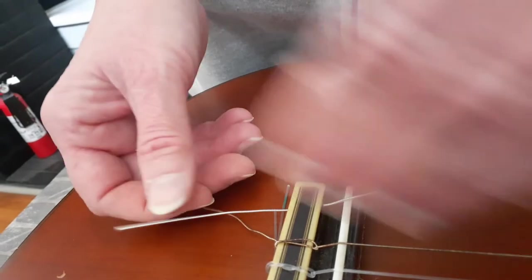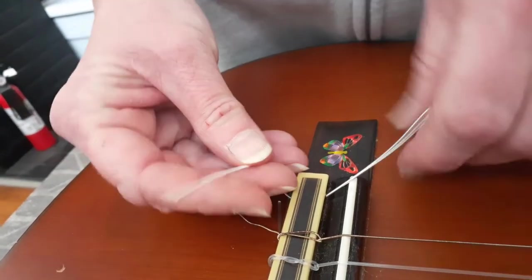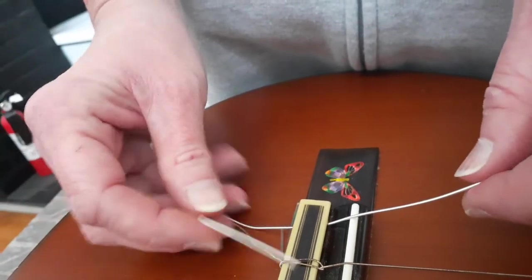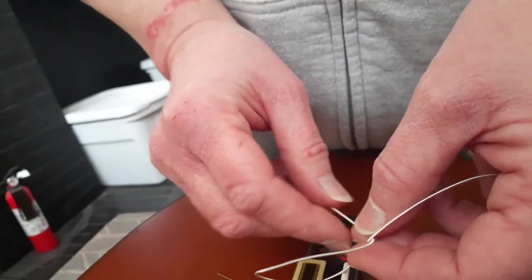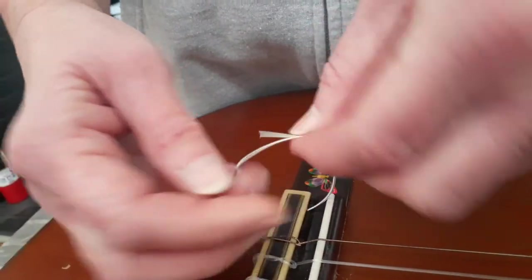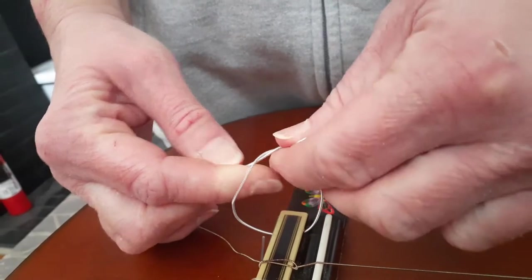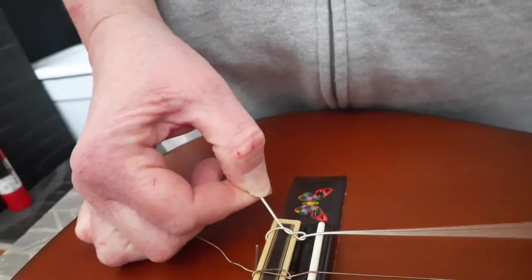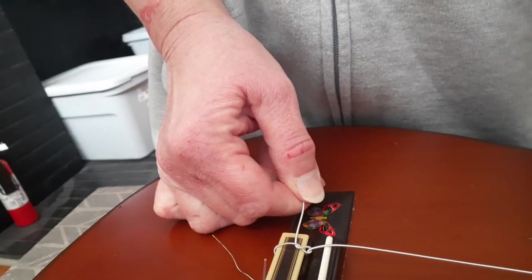You could feed it through the other way, it's just longer to pull. Here's the trick to tying the knot. You're going to take this, almost like you're tying your shoelace, over like that and loop it through like this. That's the basic knot. The trick to getting it to pull out is to not do that — if you do this, the string will pull out.